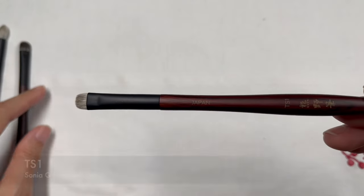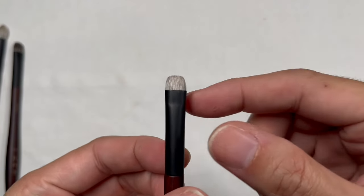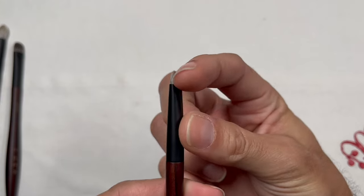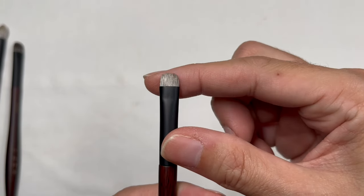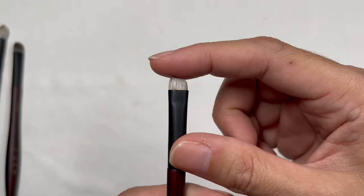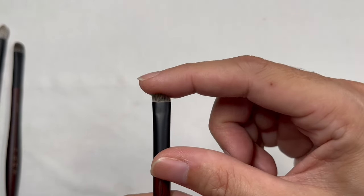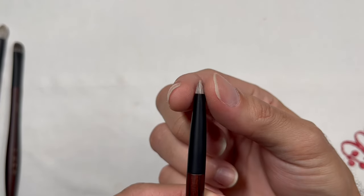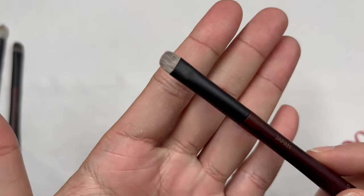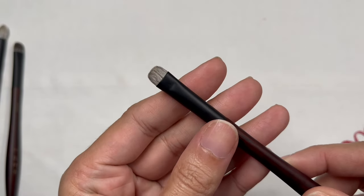The first brush is the TS1, the smudger brush in this set. The brush head is very soft but snaps back into position quite nicely, and I can feel strength in the core, which is good because a smudger brush needs strength to buff out eyeliners or eyeshadow on your lash line. The hairs feel very silky and smooth, so it will feel very comfortable to use on your lash line, especially for those with sensitive eyelids.